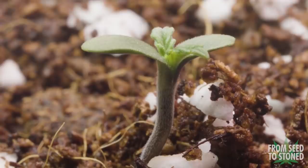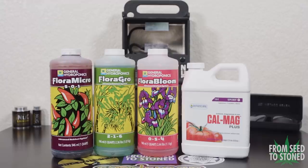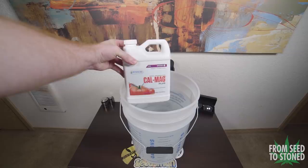At a young age cannabis plants can burn easily with excessive nutrients, and you'd be surprised how well they'll do with nothing added, even in a medium such as coco coir. As the plants get bigger I'll need to start feeding them. For this grow I went with General Hydroponics Flora Trio with the addition of CalMag. I'll have these nutrients and every product I use linked in the video's description.